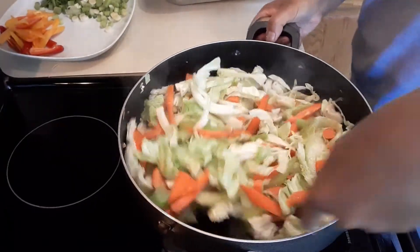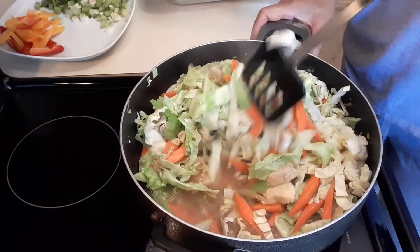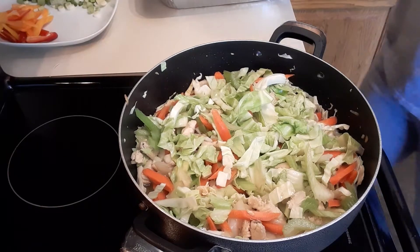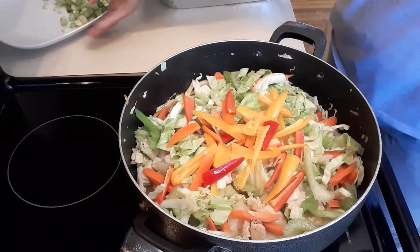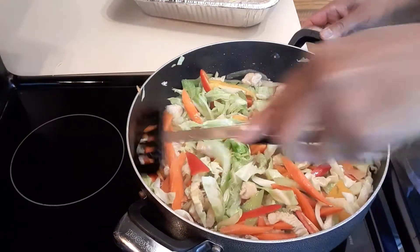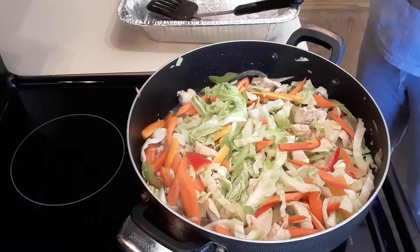I'm gonna continue cooking this for about two minutes. We added hot water so we're allowing this to boil. Once it boils I'm gonna take the vegetables and the chicken out. We're going to wait for it to boil. Oh, I forgot — I need to add the sweet peppers, just like that. It's not boiling yet so we're gonna wait a few minutes. Once it boils we'll mix the vegetables and chicken and take that out, then put the noodles in.